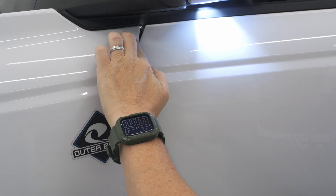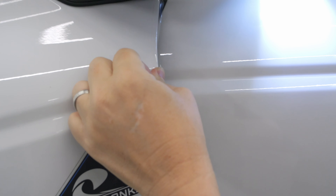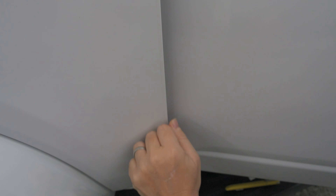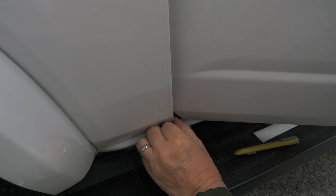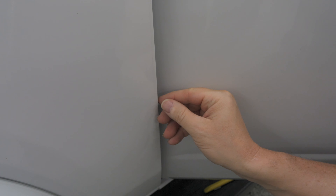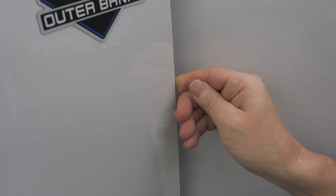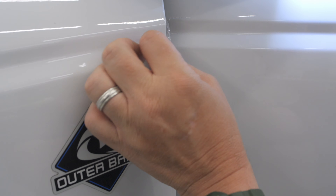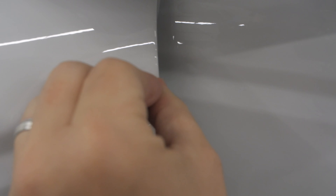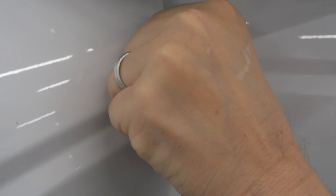Now we can open that door — there we go. Now we can roll that edge in. Just a little bit at a time — you've got a bend right here. Go ahead and get all the easy part done, then start working that in. This part here, you've got a little bit of a bump. If you want to use a little bit of heat, you can. I think this will be just fine as long as you go slow and steady, and roll that over.